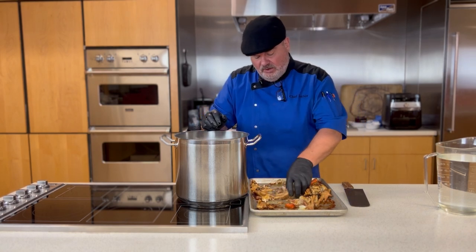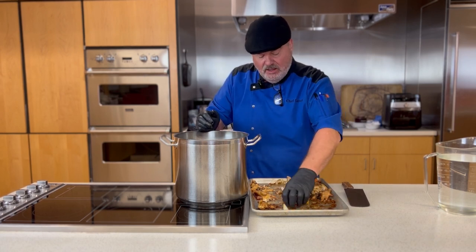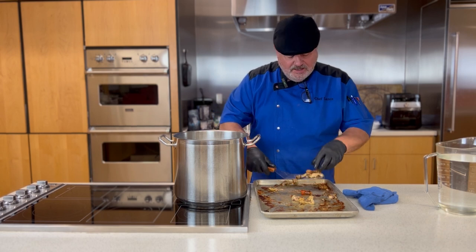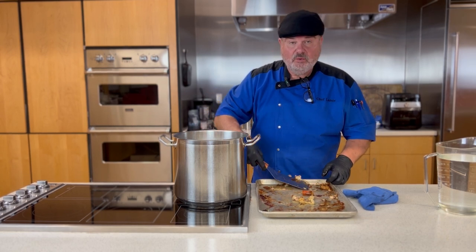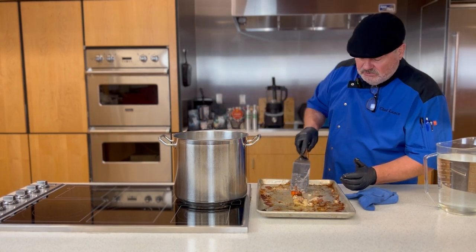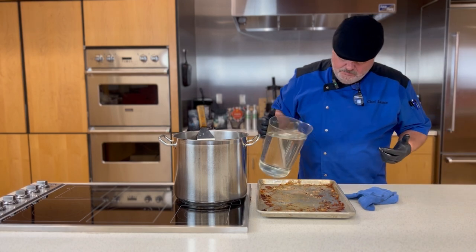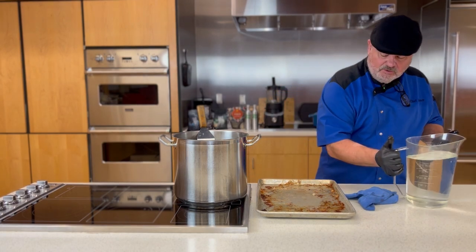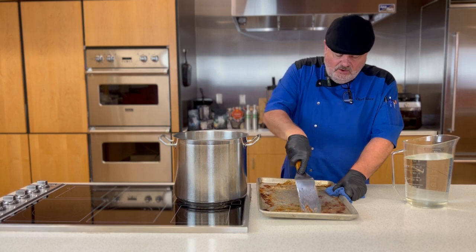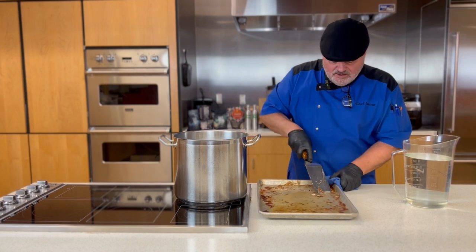Normally I would put this pan over heat and deglaze it, but I can't do that here because I have an induction cooktop and this pan is aluminum. Always start with cold water — that helps pull out proteins that don't react well when dropped into hot water, and it helps impurities come out so we can skim those off. We've still got a little temperature in this pan, so I'm going to add a little water and scrape as much of that fond off as I can, because that is pure flavor right there.